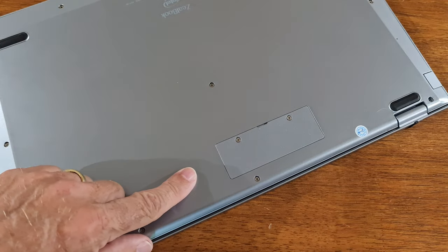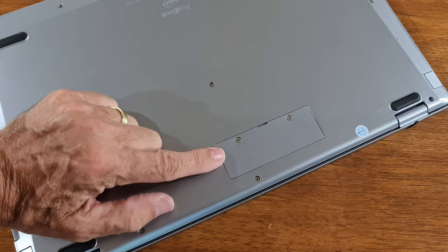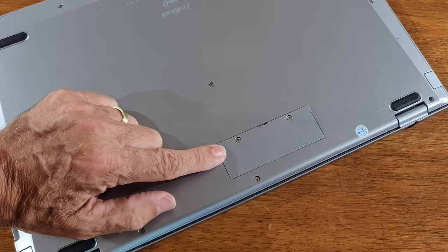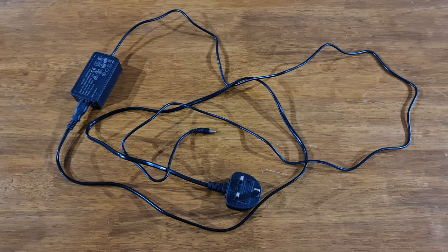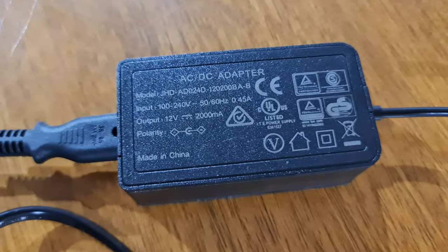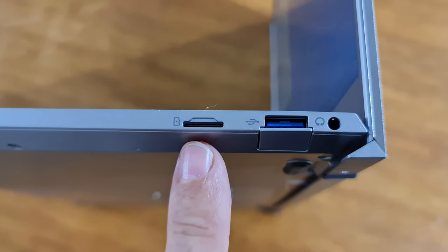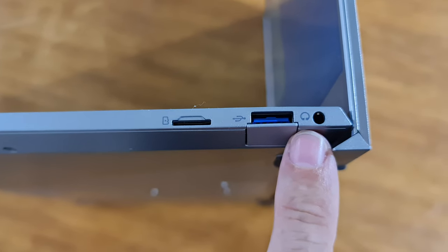It's a relatively straightforward job to do. I've just bought a one-terabyte one for my son's PC build — that was around about £80, just to give you an indication of price. It comes with a three-pin plug and the AC adapter. There's the plug for the side of the PC and that's the adapter.